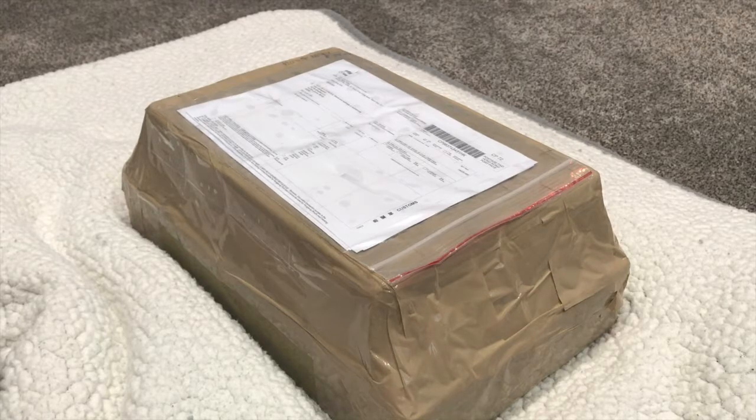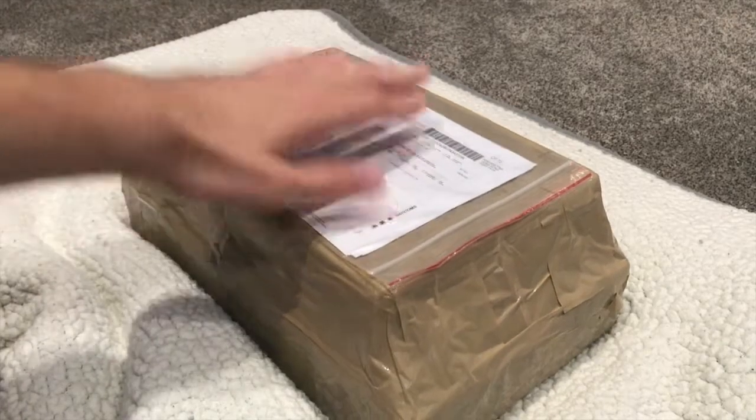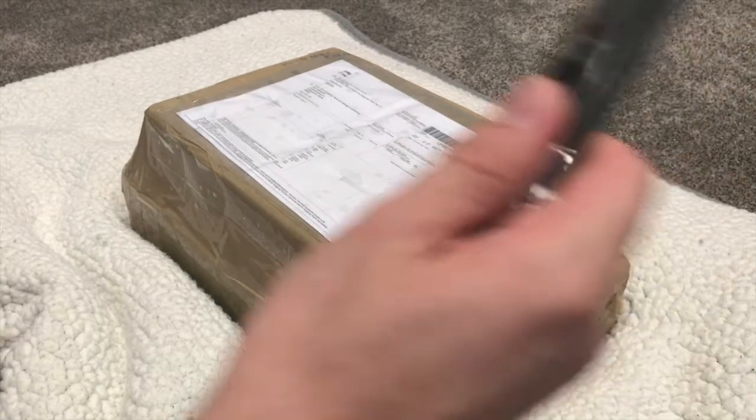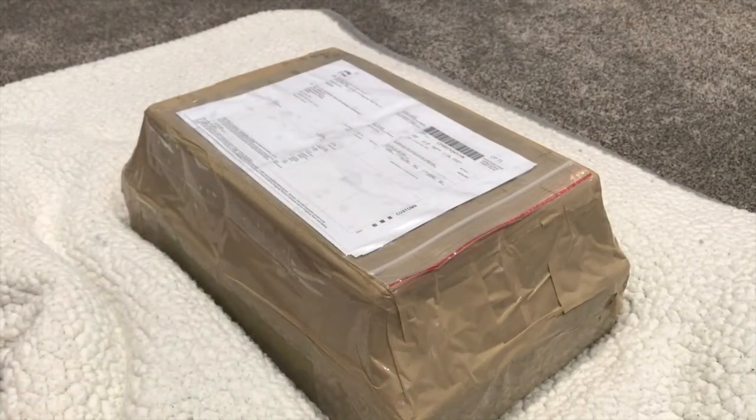Airsoft Global Package. Hey guys, how's it going? So today what I have in front of me is another Airsoft Global package. I'm going to be doing an unboxing video for you. We're going to keep it short and sweet and get right into it. Got my knife here, so let's do it.